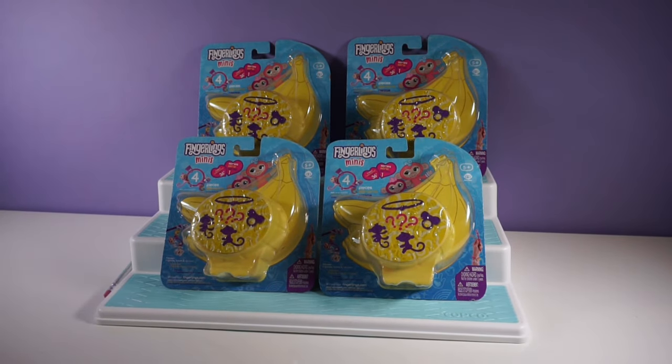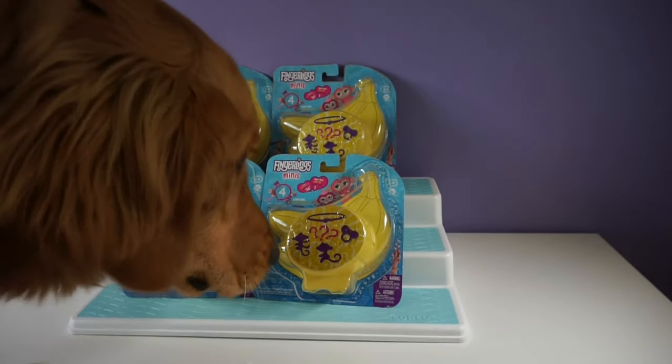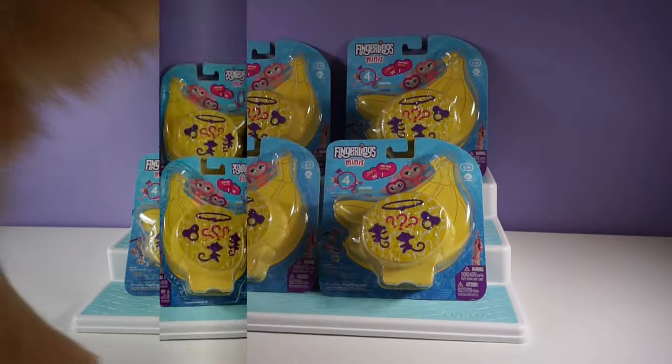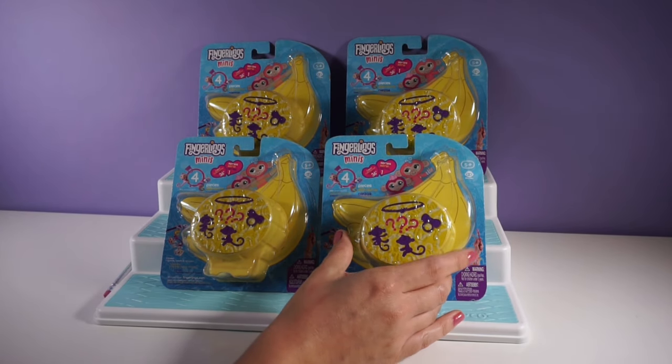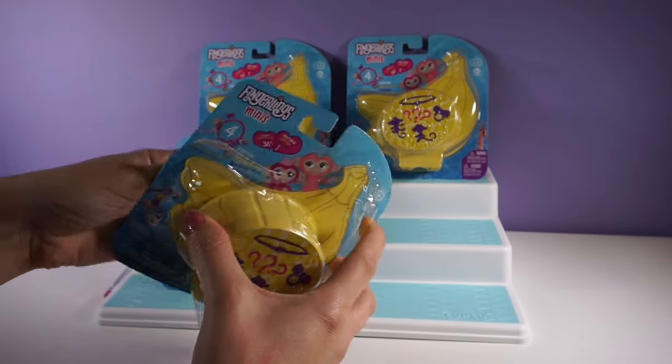I am going to see if Mina can help us out. Mina thinks this one is going to be the best, so let's go ahead and start with this one.